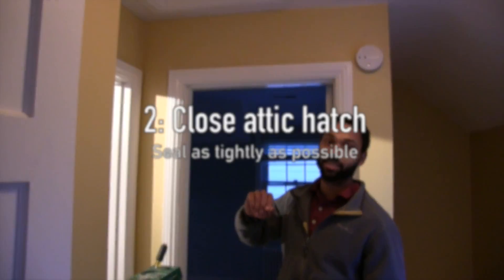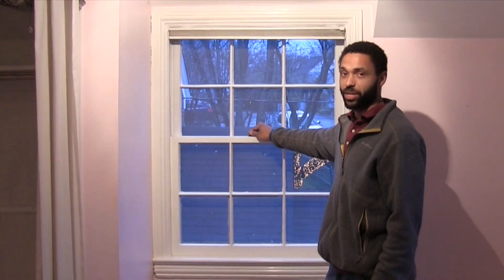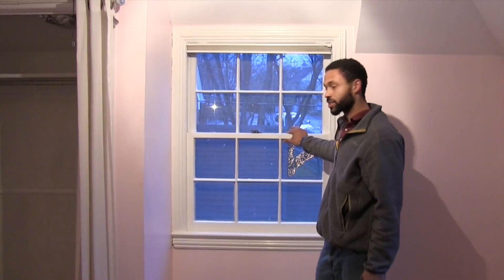Make sure you check the attic access and make sure you have it sealed as tight as possible. Make sure all the windows are down in the secured position. These windows are all double hung, so this may be a source of air leakage during our blower door test.